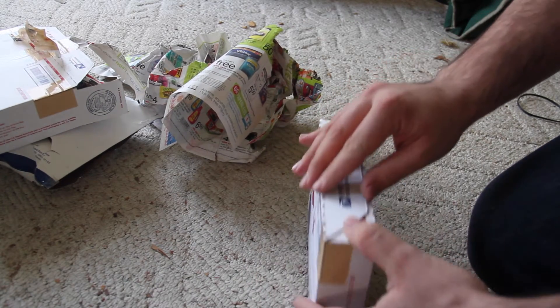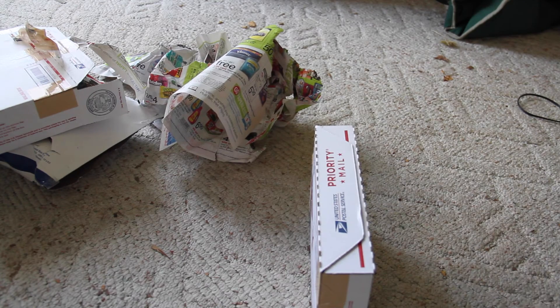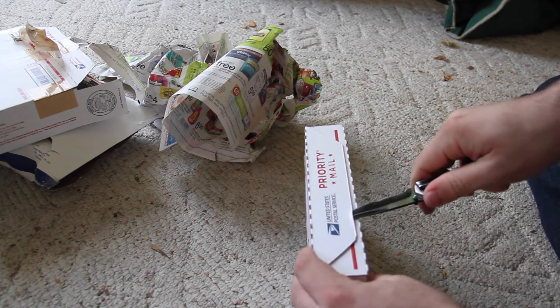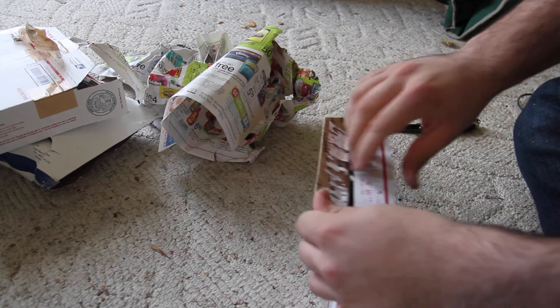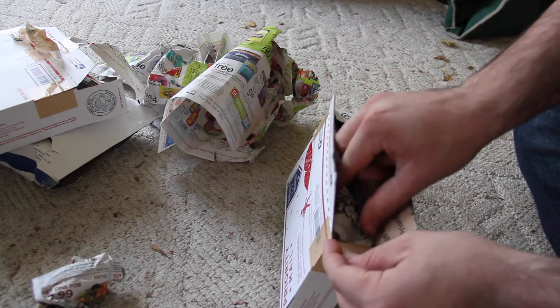Alright, so let's see. This part I actually didn't open yet. So I got two pairs.